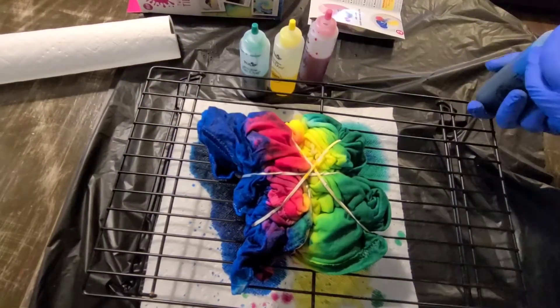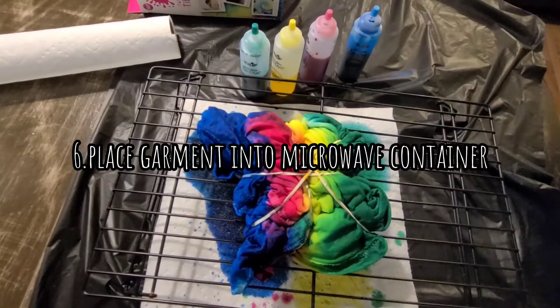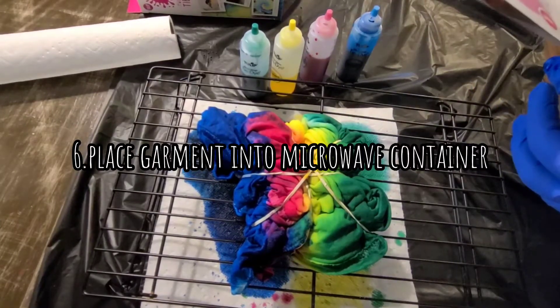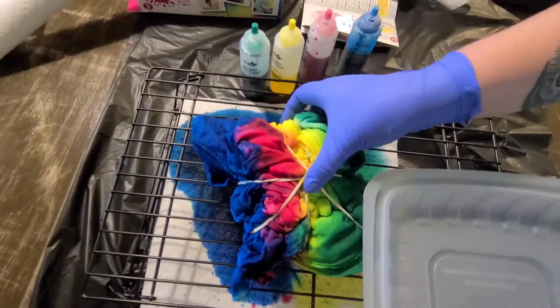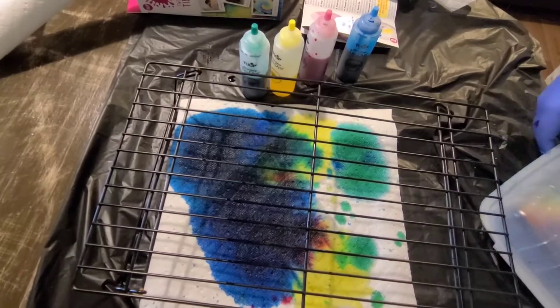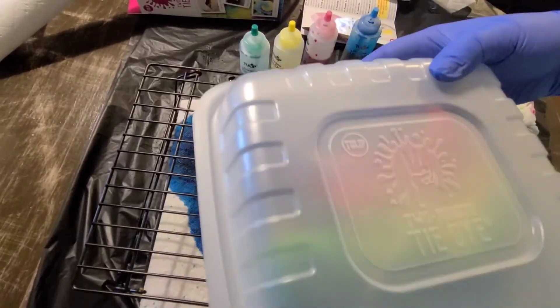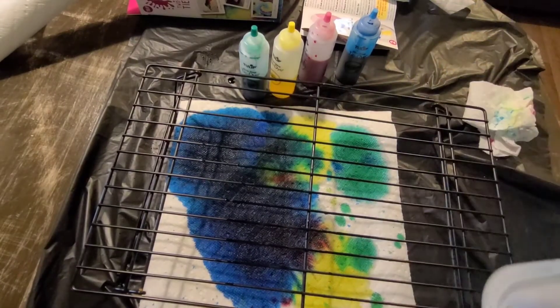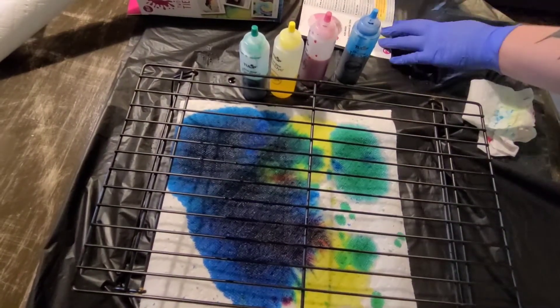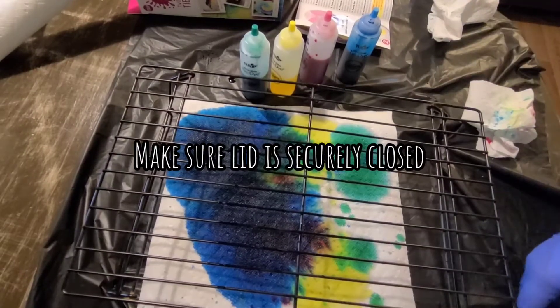Now it says to immediately place the garment into the tie-dye container once you've finished adding dye. I've got it in the container now, and it says to close the lid and snap it securely in place.